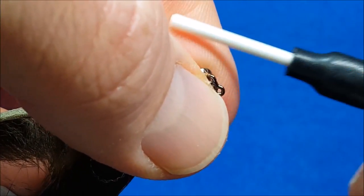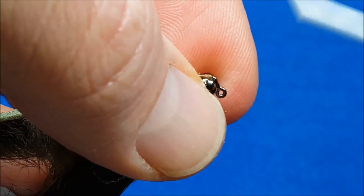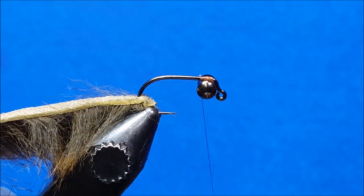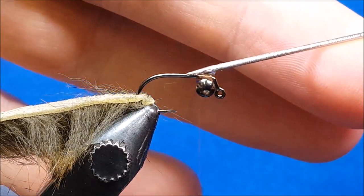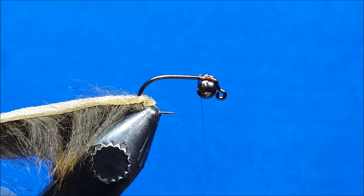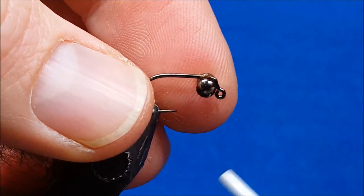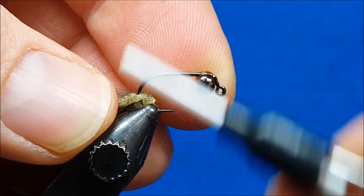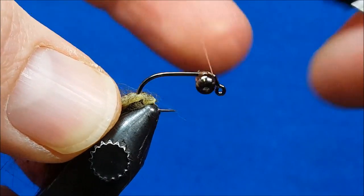I prefer to start this with the hook technically upside down, secure those eyes with a couple wraps, and then come in with a little bit of zap-a-gap and touch it just to the bottom of the tying point before putting in the rest of the wraps. Once I have the zap-a-gap there, I'll criss-cross and come in three or four wraps at a time to secure those until they're nice and snug.